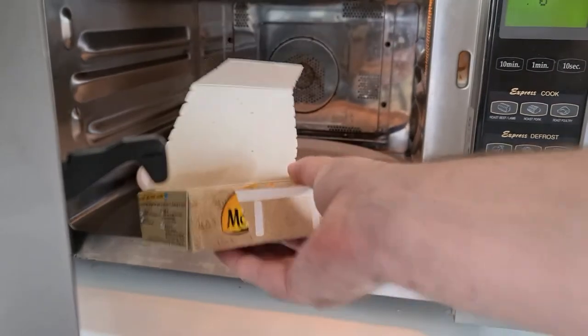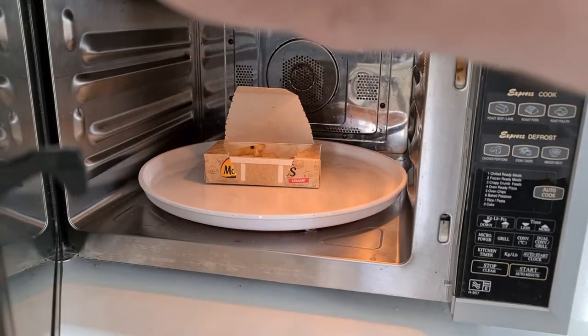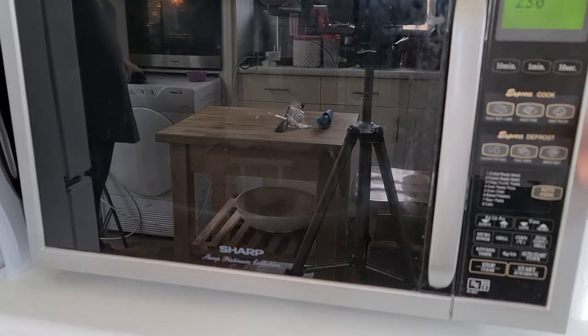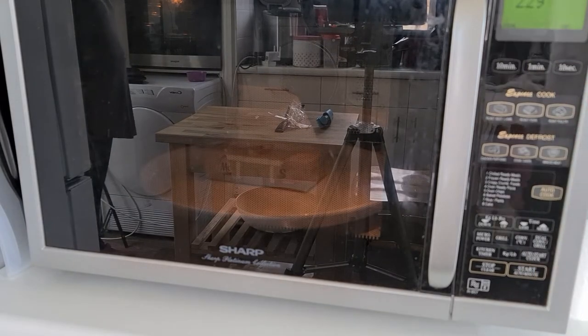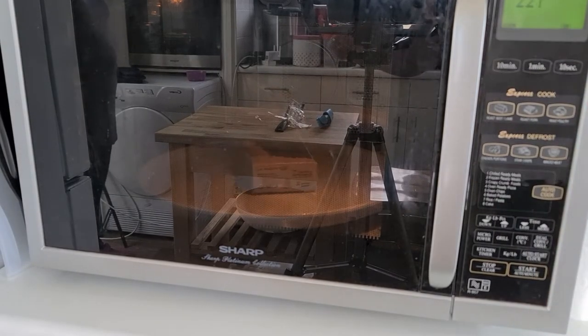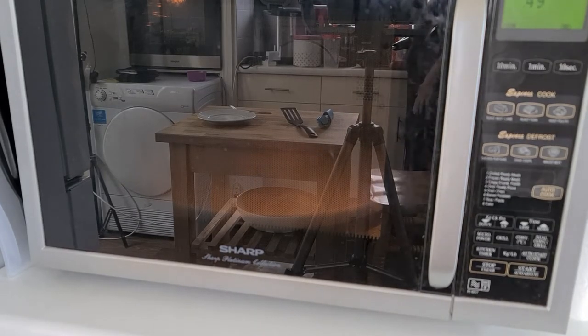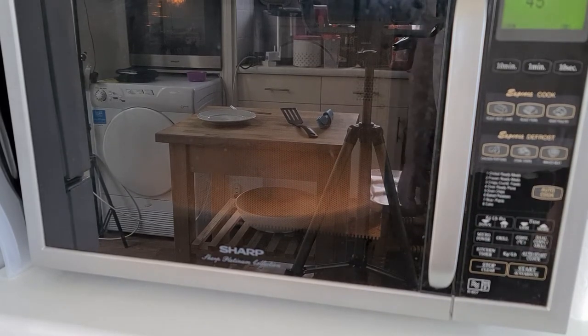I dropped one — put it back in there. I caught it before it fell down. Shaking them, then two minutes thirty seconds. I won't film the whole two minutes thirty; I'll start filming again at the end. The microwave has filled with steam — we can no longer see inside. There's just a basic shadow.